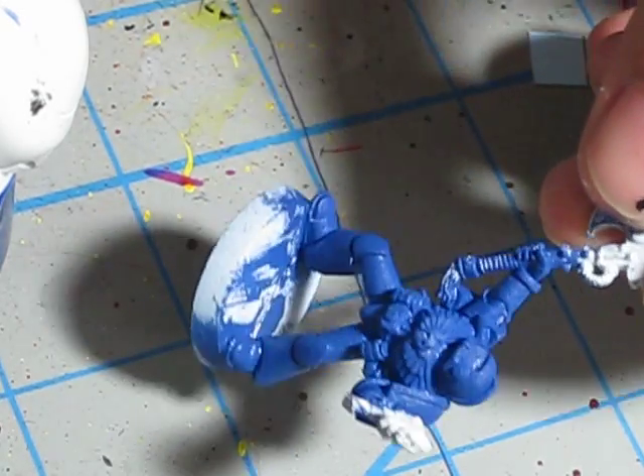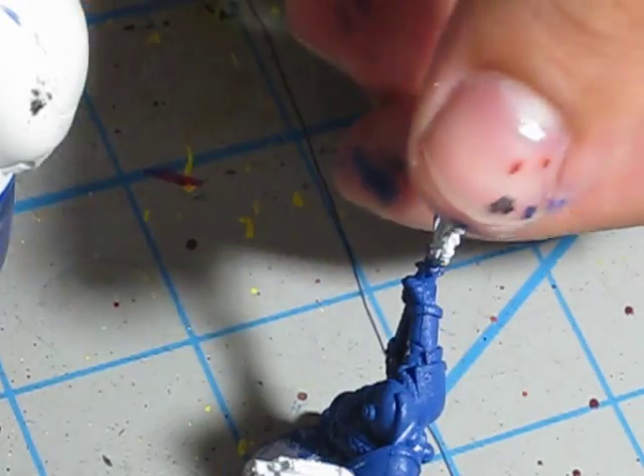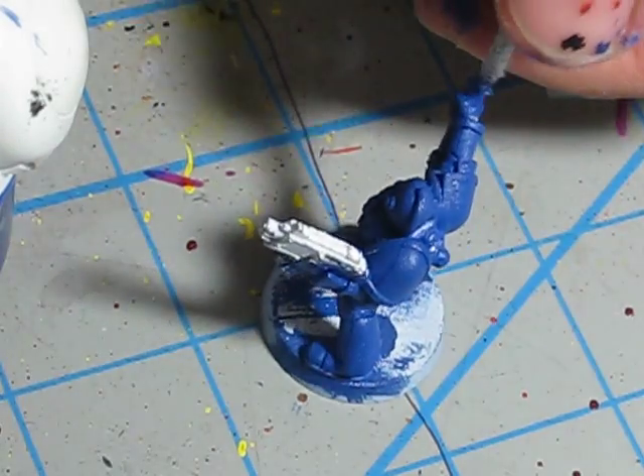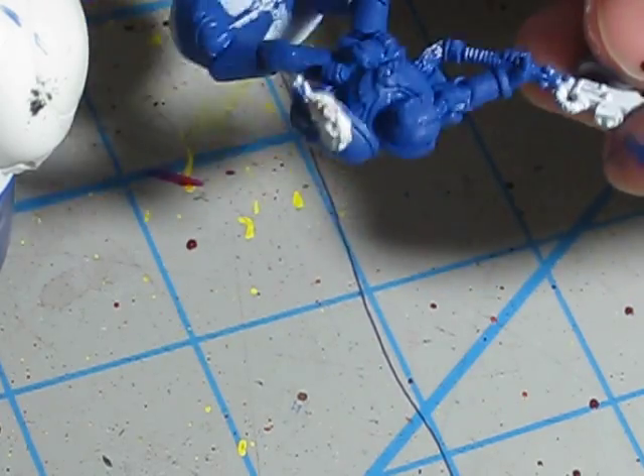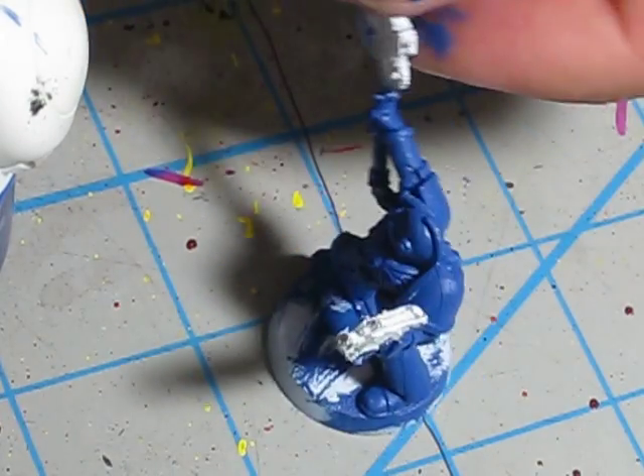So between now and the next video, get your model assembled — just legs and torsos for now — and get them base coated with Mordian blue.